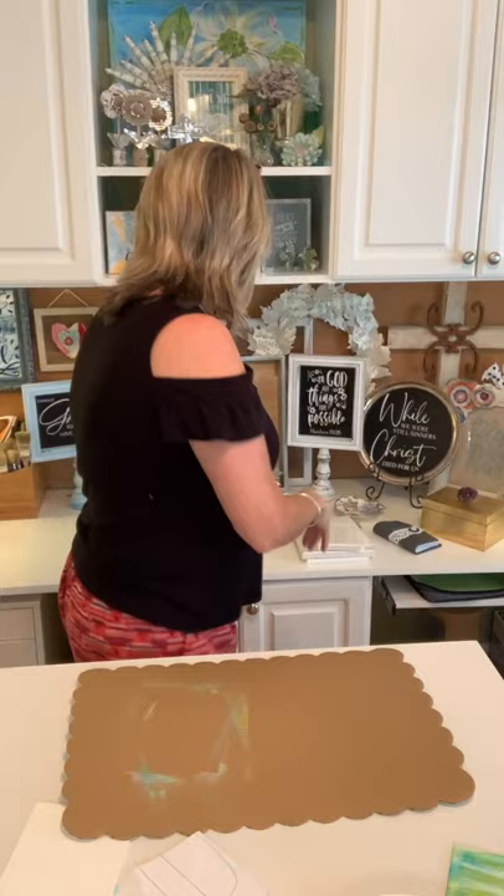Where do you get a canvas? You can find them just about everywhere — Dollar Tree, Walmart, Hobby Lobby sometimes has a deal where you get multiple canvases for $12.99, and also Joann's and Michaels. You can even find them at Goodwill, and if you don't like what's on it, you can paint it white and start all over.